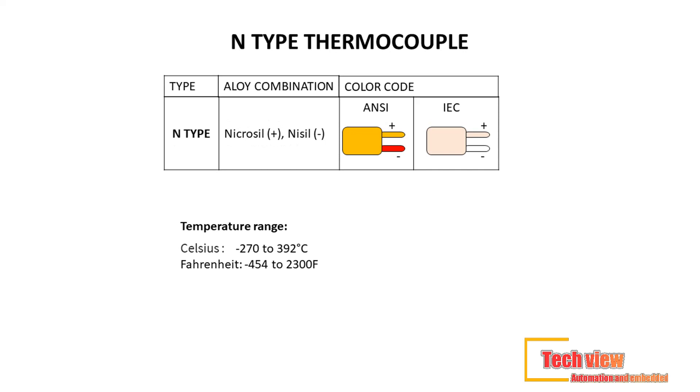The N-type thermocouple shares similar features with the popular K-type in terms of temperature limit and accuracy, though it is priced more expensive. Lead material used: Nicrosil (+) Nisil. Color code — ANSI standard: orange (+) red; IEC standard: rose (+) white. Temperature range: minus 270°C to 392°C (−454°F to 2,300°F).